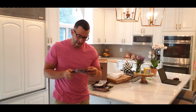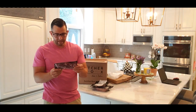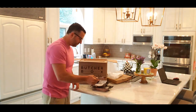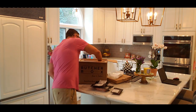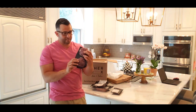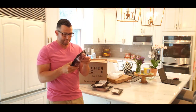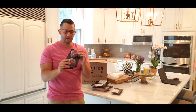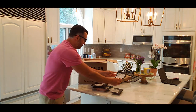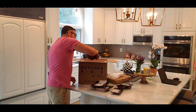Next I have one grass-fed beef ranch steak — this is a six-ounce piece of ranch steak. Next I have two grass-fed filet mignon steaks, each approximately six ounces round. Love filet mignon.